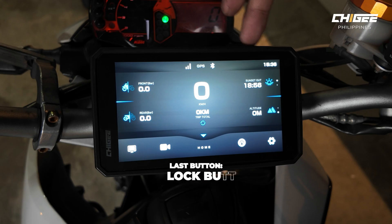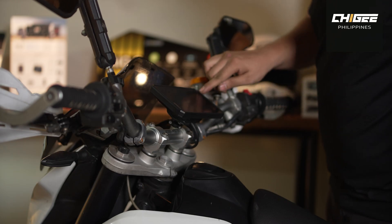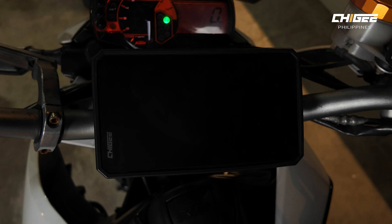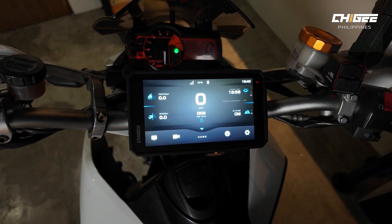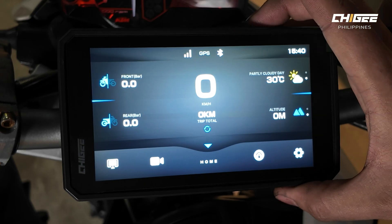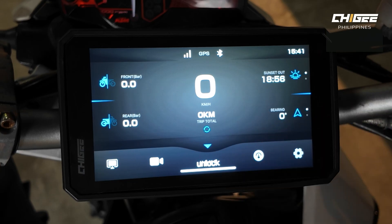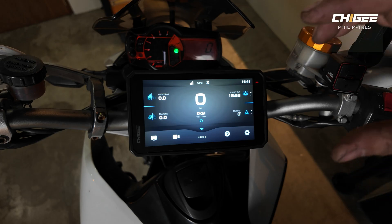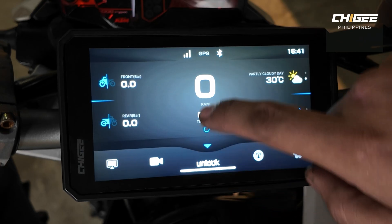The last button is the lock button. Pressing it once turns off the display, but all cameras continue recording and all Bluetooth and Wi-Fi connections remain active. Press it again to turn the display back on. Holding it for more than three seconds locks the screen, which is very useful when it's raining to prevent water droplets from registering as taps. To unlock, tap once then swipe up.